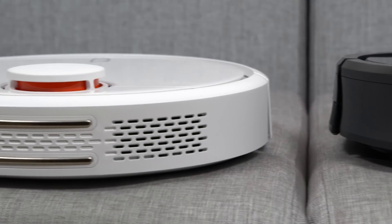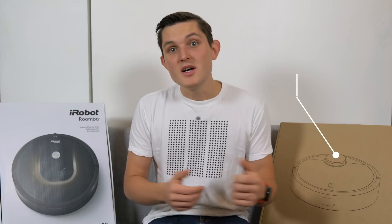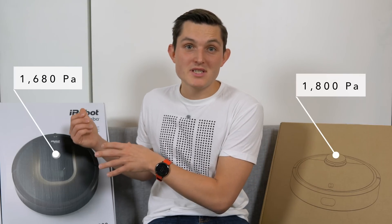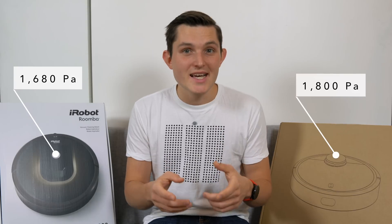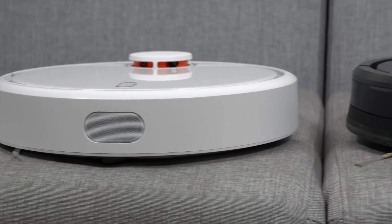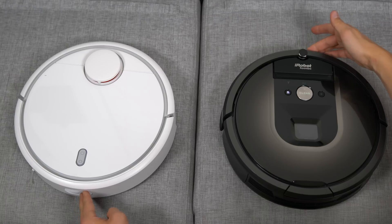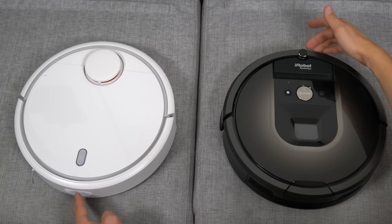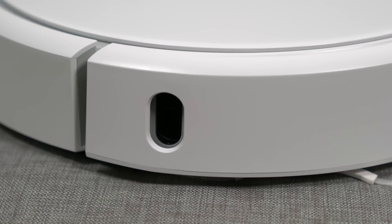There's also a difference in air suction power. The Mi Robot promises 1800 Pa while the iRobot 980 promises 1680 Pa — about a 10% difference. We'll see in testing whether this has any real-life implications. Both robots have bumpers and ultrasonic sensors to avoid collisions, and cliff sensors underneath so they won't go down stairs or any other steps.